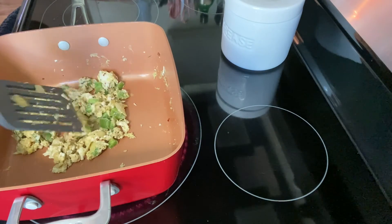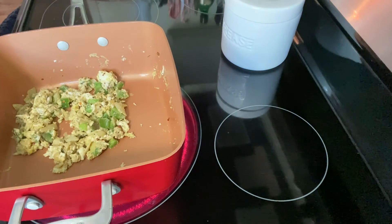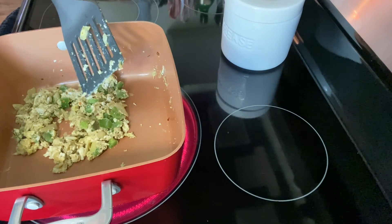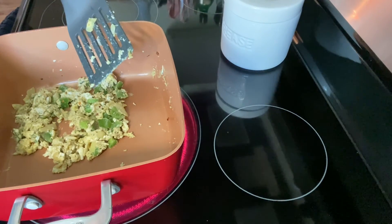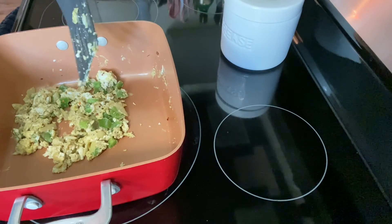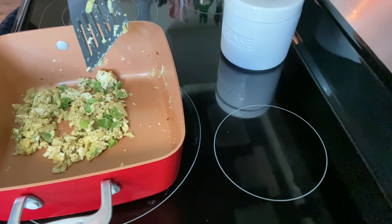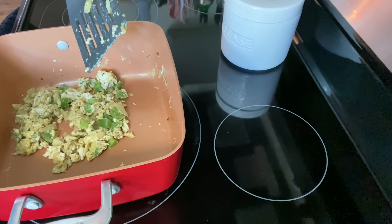All right, looks like my breakfast is ready! I'm gonna put this in a plate or bowl and eat — as you can tell, I kind of need it — along with my coffee. Early morning! Thank you all, enjoy the breakfast, bye!